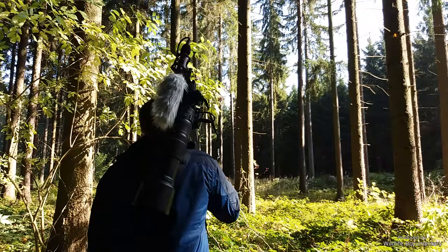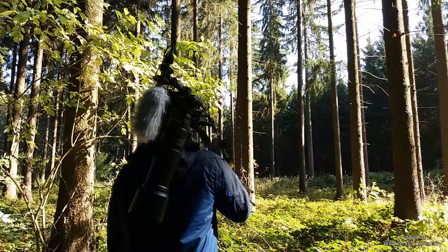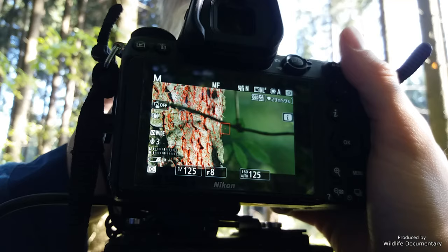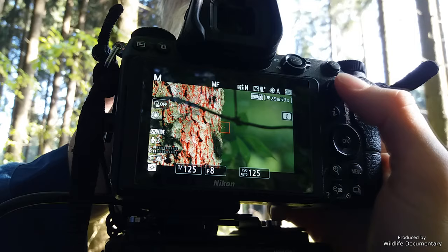There are also gimbal heads, but they are heavier, and if you need to walk further distances with your gear in the wild, then carrying the camera, the lens, possible audio gear, the tripod, and the gimbal head can weigh you down. Another part of handling is the button layout and accessibility of functions without the need for menu diving each time you want to change something.